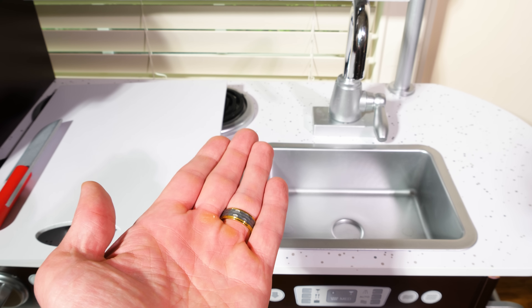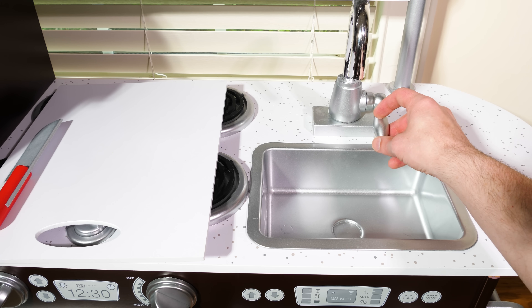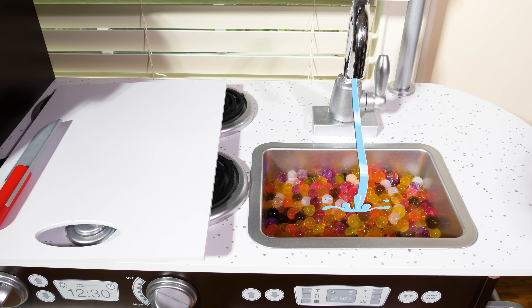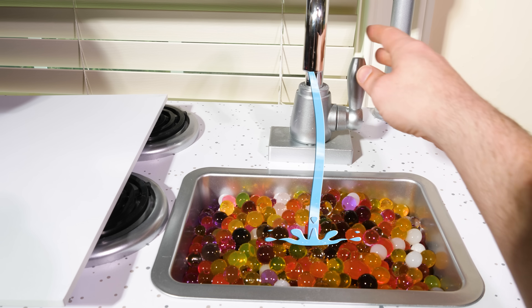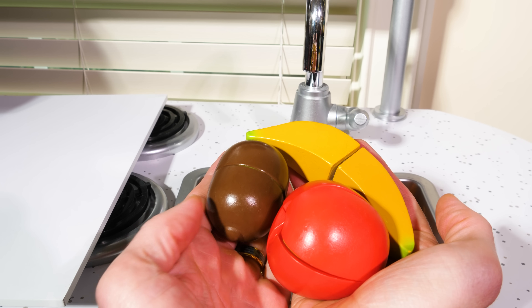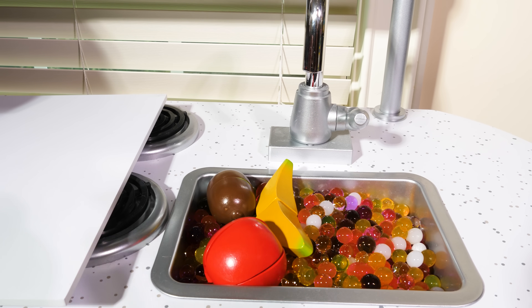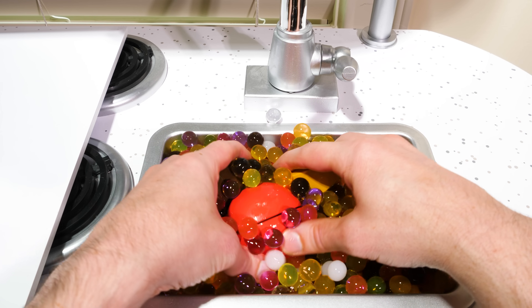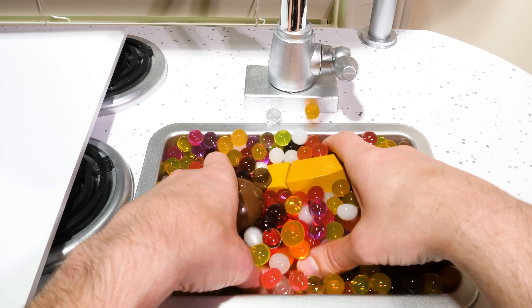Now before we get started, it's always important to wash the fruit first. There, that should be enough, and now that our sink is full we can add our first bunch of fruit. We want to make sure to scrub the fruit really well so we get all the dirt and grime off so that they're nice and clean when we go to eat them.